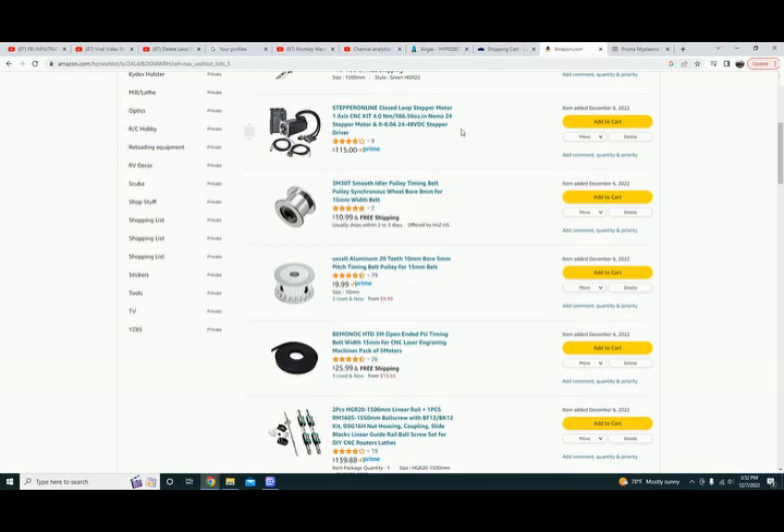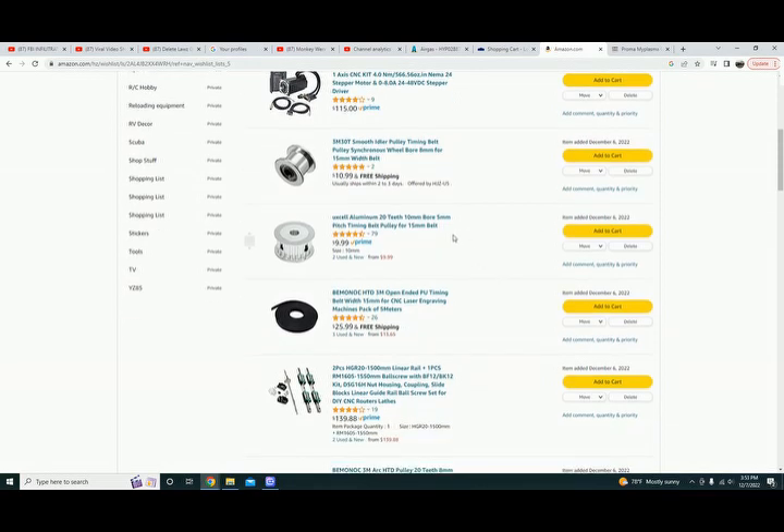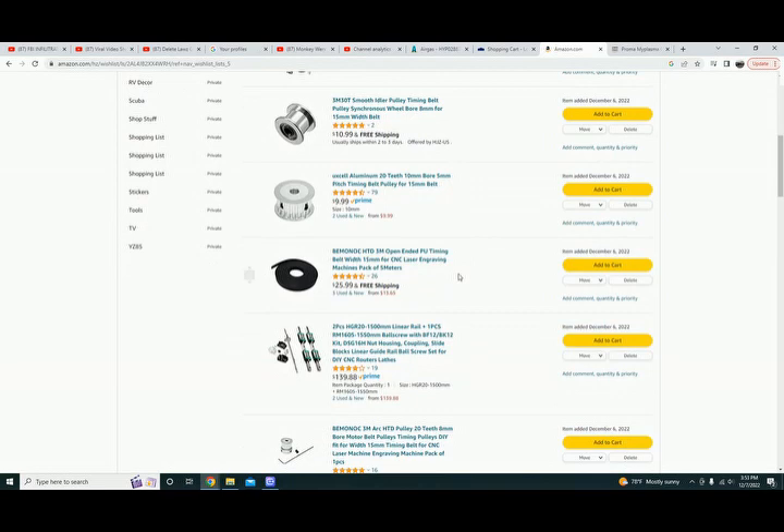Idler pulleys for the timing belt — this is for the y-axis. The NEMA 24 is for the x-axis. For the y-axis you need four of these idler pulleys: 8 millimeter shaft diameter, 15 millimeter belt width. These are the drive pulleys for the x-axis — you're going to need two of these: 10 millimeter bore, 15 millimeter belt, 5 millimeter pitch, times two. This is the belt for the y-axis — I can't remember if I ordered one or two, but it's three meters.